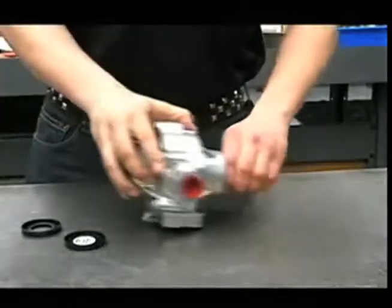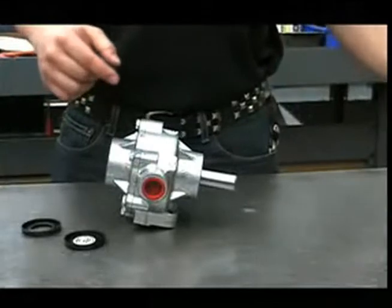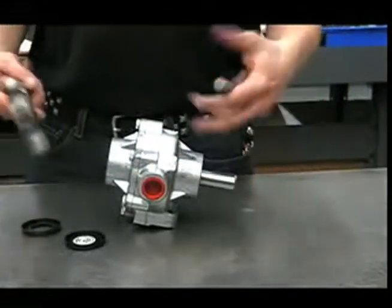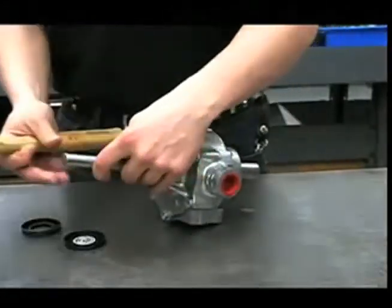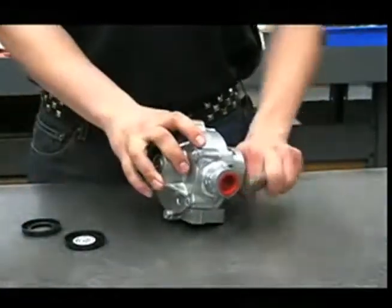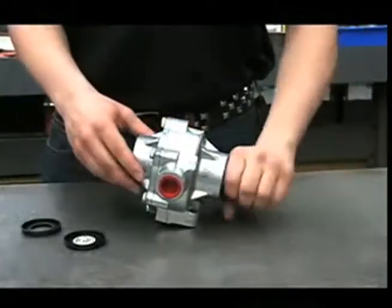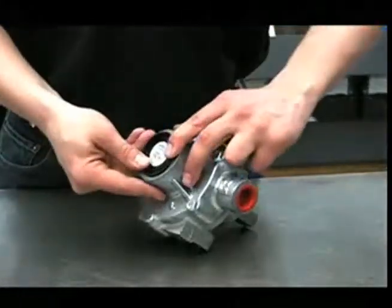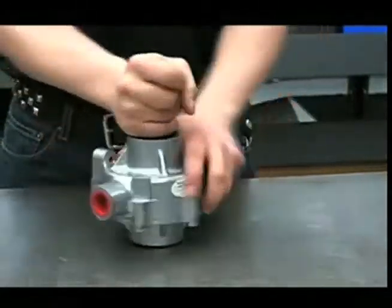Check the pump again to see if it turns by hand. If it doesn't, you'll need to adjust the shaft one way or another — use a shaft from another pump or a bolt placed against the shaft and give it a good wrap with a hammer, then check it again. Once it turns freely, put the dust covers back on. And that's it.